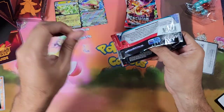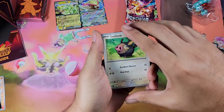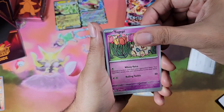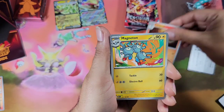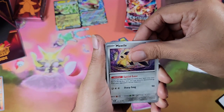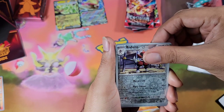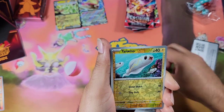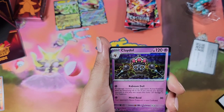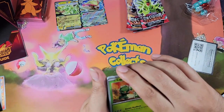Third pack magic — can we do something? Starting off with Lechonk, Togepi, Lampent, Mawile — nothing in that slot. And a clay doll holo. Those cards are pretty nice, no joke.